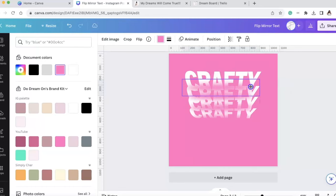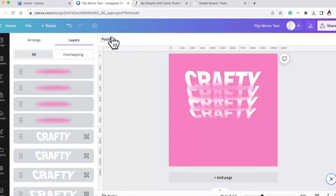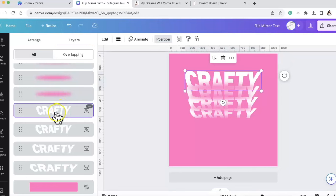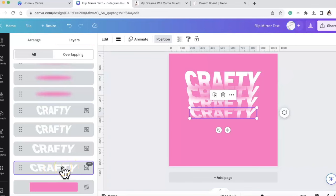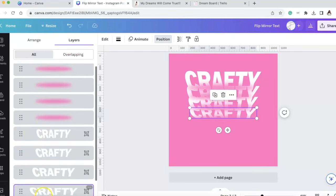This doesn't look right because the layers are overlaying, so we're going to go to Position. Under Position there is the Layers column - this is what always trips me up. Layers kind of scare me. When I hover over the layers it highlights on the screen. Here's where it gets tricky: this is my top crafty but I want that to be at the back layer. This is my bottom crafty but I want it at the top, so I'm going to bring that to the top.